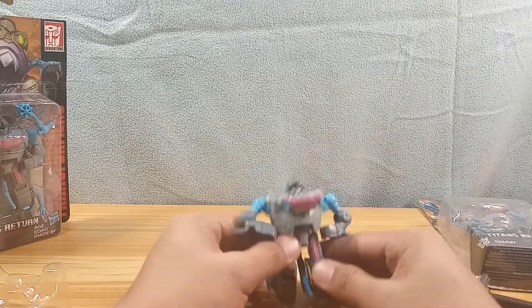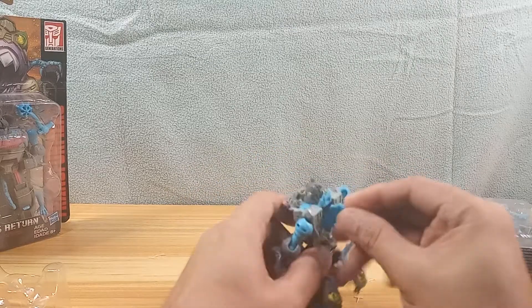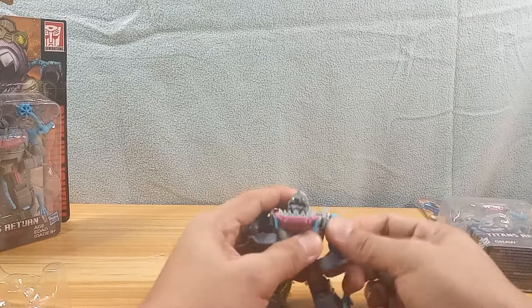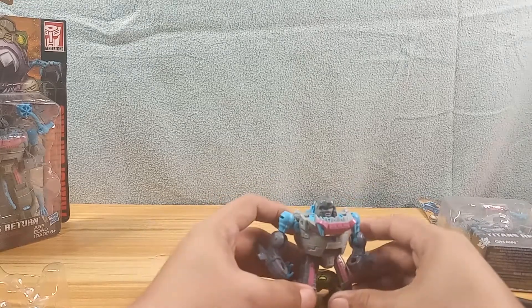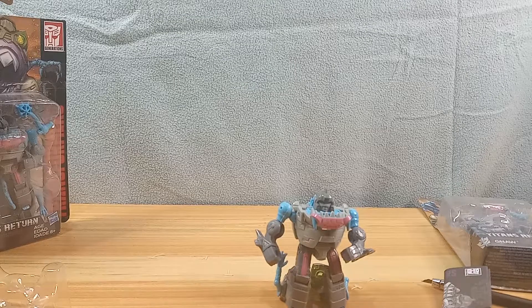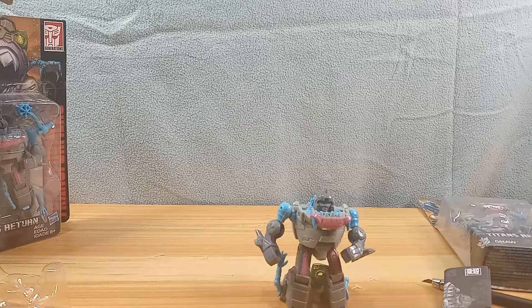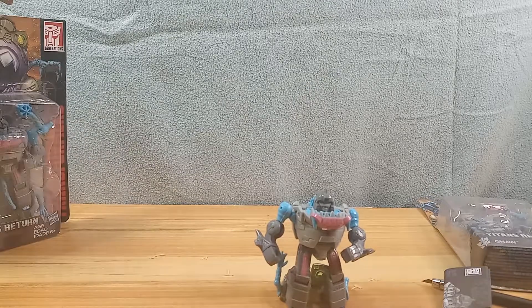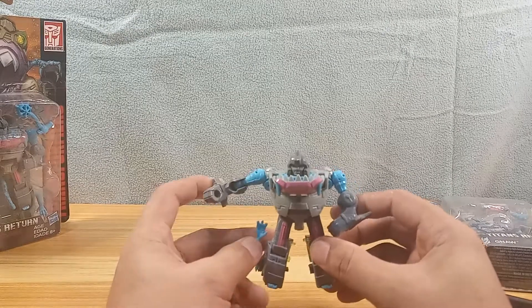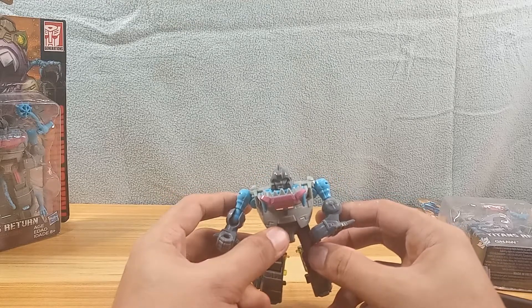It fell and I can't find it. Anyway, the tail slash fin is mis-transformed. There's another version — I was doing a bit and I can't really find it somewhere in this general area, but you need that to transform him. You need it because that's gonna be his shark tail. Anyway, here he is — it's a small little creature, small little robot, and that's why you need a lot of them.